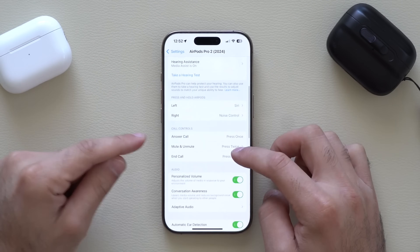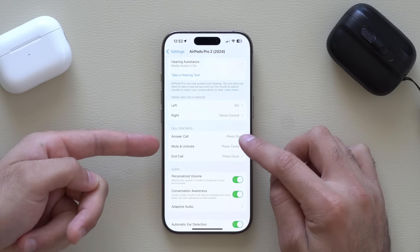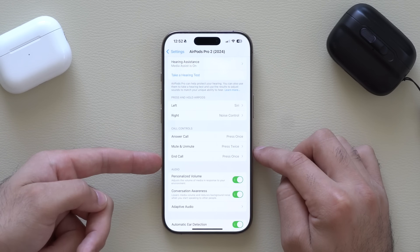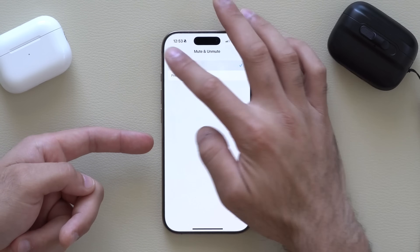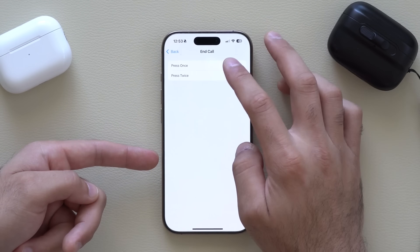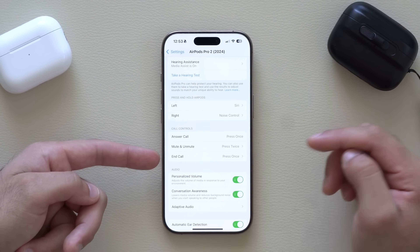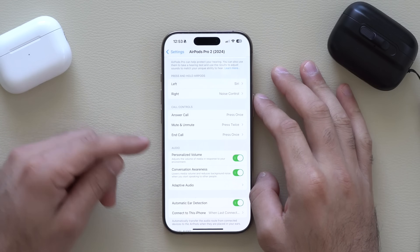In Answer Calls, you customize it so a single press answers a call, a double press mutes or unmutes your call, and after answering, a single press also ends the call. You can change it to one press for ending a call if you prefer, but when you set them both to one press, it will automatically adjust as shown. Answer Call is locked to one press.